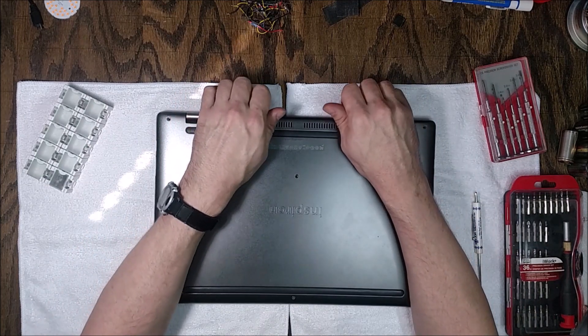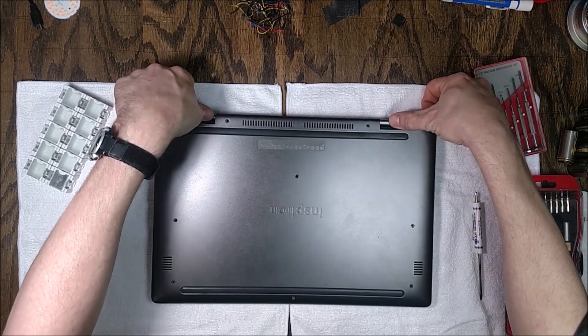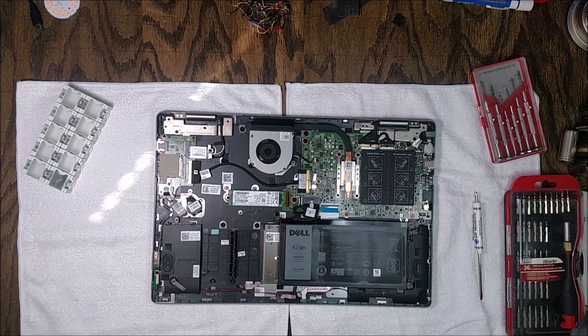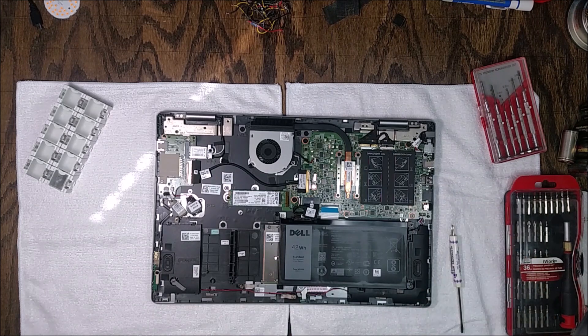This project only has ten screws in the bottom cover and they're all the same. Once you've got all ten out, you need to pop the bottom panel loose. I've been into this one many times so I can do it with my fingers, but you might need a plastic spudger, prying tool, or a guitar pick to go around the edge and pop it loose.